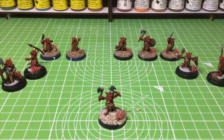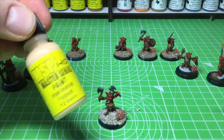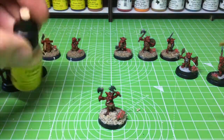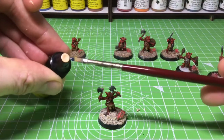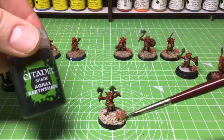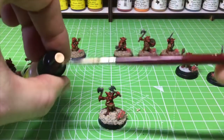Now I'm going to dry brush over the top of the sand. I've got some Reaper Master Series HD paint — Elven Flesh — and I want to use a light, creamy, sandy color because I'm going to use a dark brown Agrax Earthshade wash afterwards, so it won't come out looking that light, but it'll be a lower tone of that.